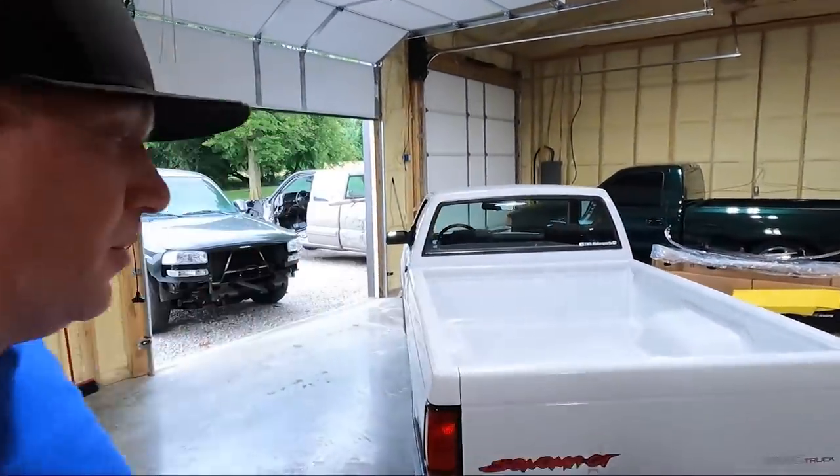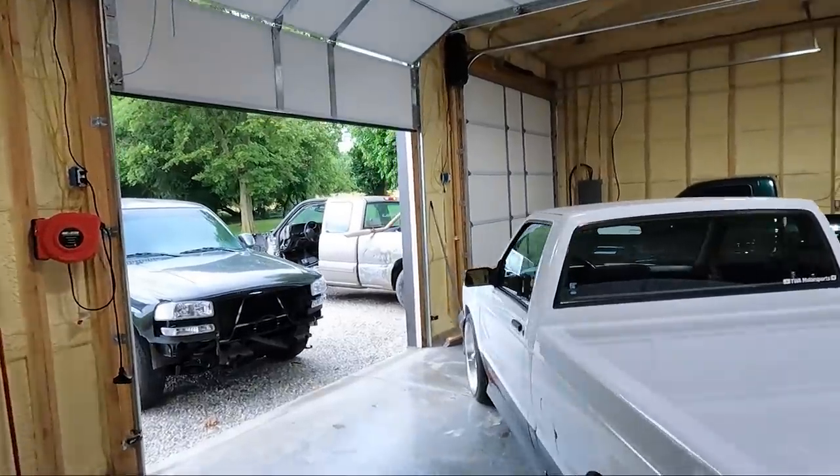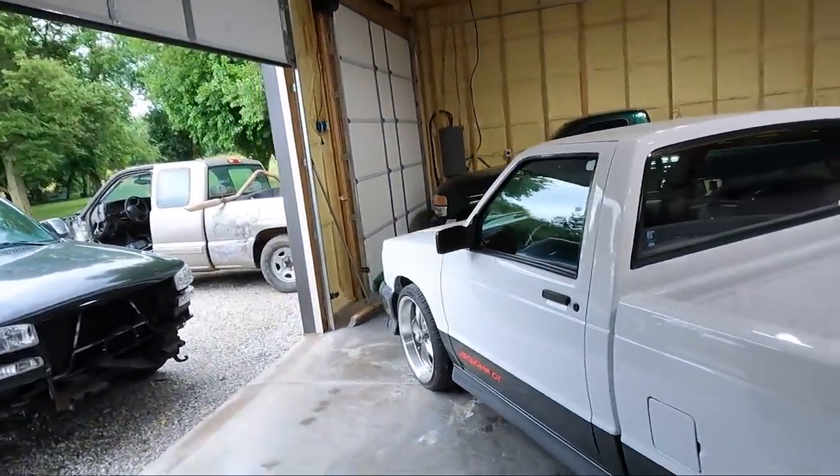What is up guys? Welcome back to the channel. My name is Travis. This is TWA Motorsports and today we are going to be working on the Sonoma GT.